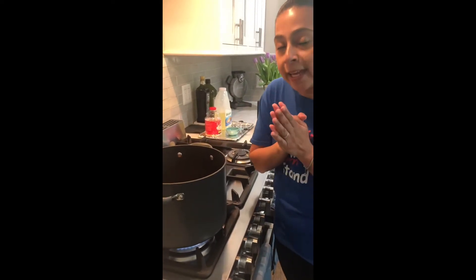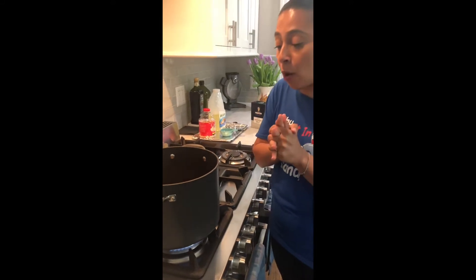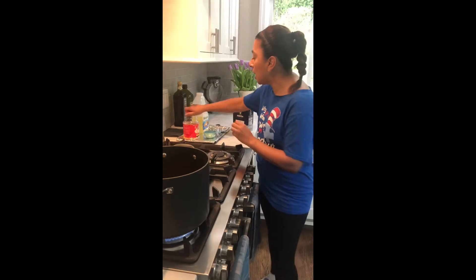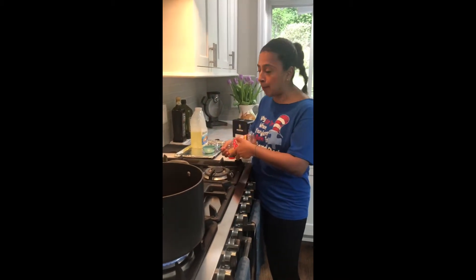And then we are going to see how the kernels turn into popcorn. We are going to use our ears to listen to how it's going to start to pop. We are going to smell it. And then we're going to touch the difference between the kernel and the popcorn.